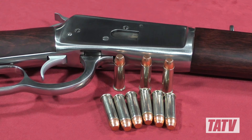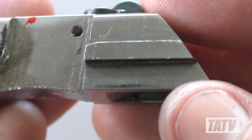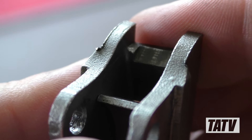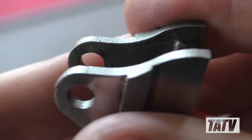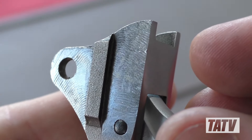A while back I did a review of Rossi's R92 rifle, a very cost-effective modern reproduction of the legendary Winchester 1892. Although it's a nice piece overall, there's no denying the R92's machining is far from stellar. Many of the internal parts suffer from rough surfaces and burring, making for tough operation, particularly in rapid-fire competition settings.